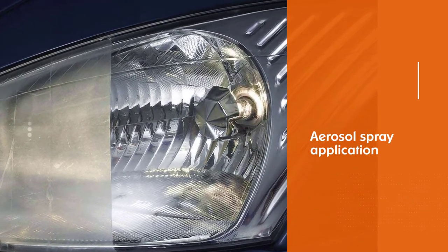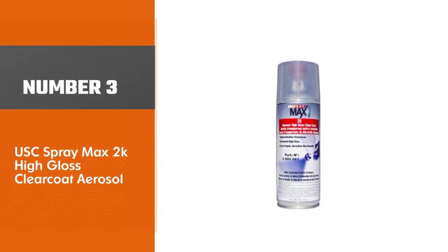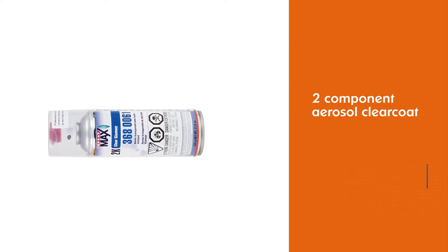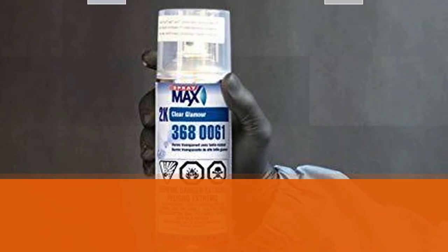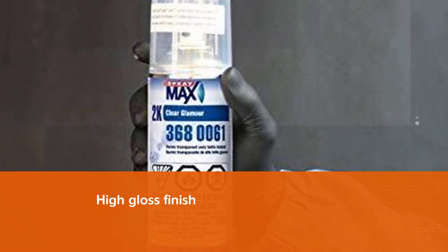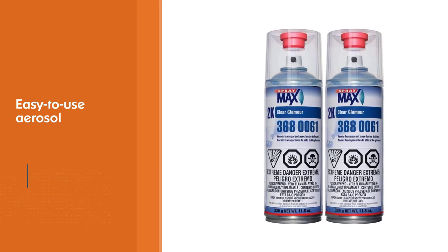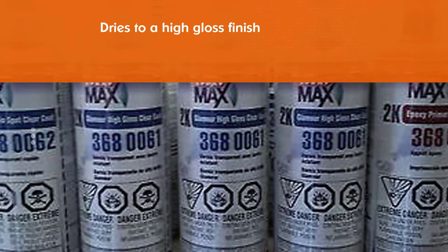Number three: USC Spray Max 2K High Gloss Clear Coat Aerosol. Spray Max is a two-component aerosol clear coat that is easy to apply, flows smoothly, and dries to a long-lasting high gloss finish. It features 2K clear coat in an easy-to-use aerosol — activate, shake, and spray. The unique nozzle delivers spray gun results to a high gloss finish with excellent weather and chemical resistance.